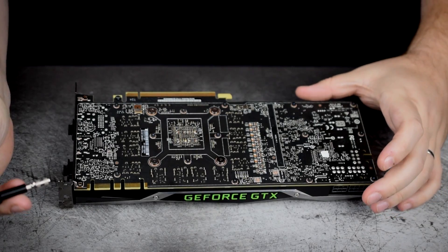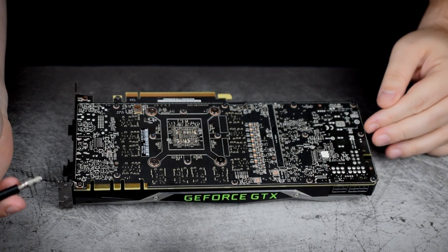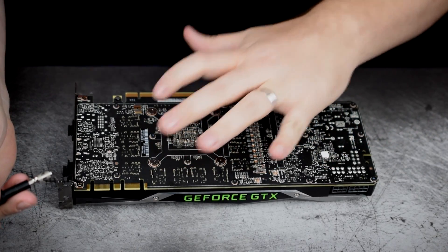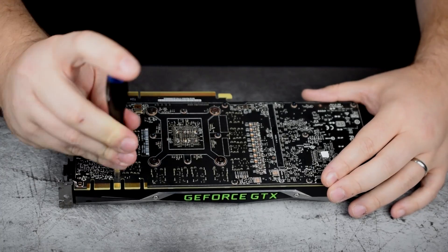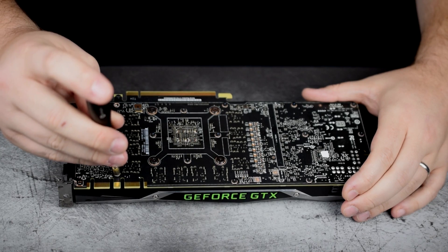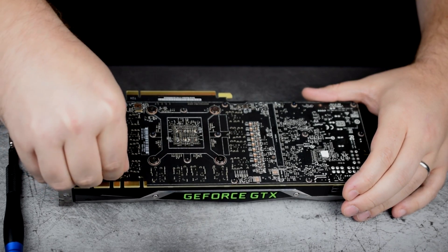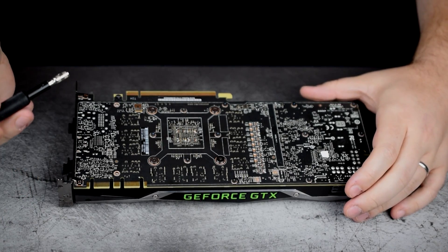Now that the back plate is off, we're going to take out these hex nuts or hex bolts — these are actually the same fasteners that the tiny screws thread into. Once we get those off, we'll take off the four surrounding the GPU itself. One thing to keep in mind is that these are very easy to get stuck in the end of your hex bit, so once you get close to having them out, take your tool off and get them the rest of the way out with your finger.